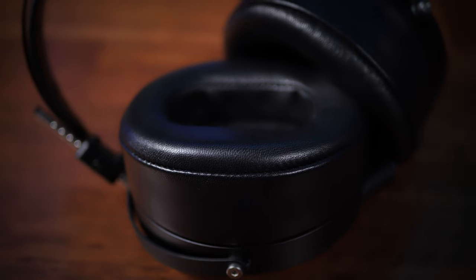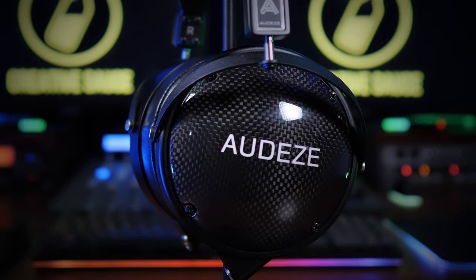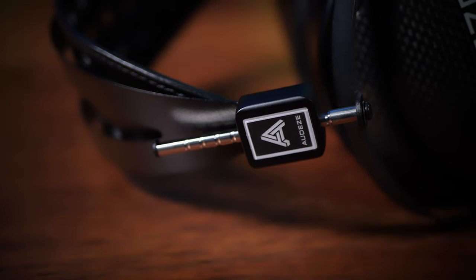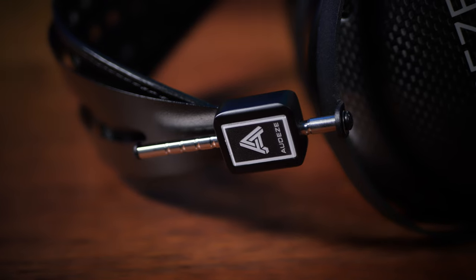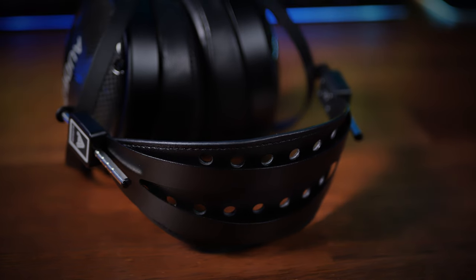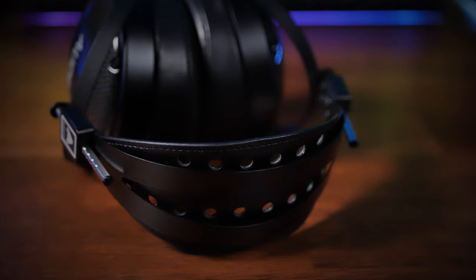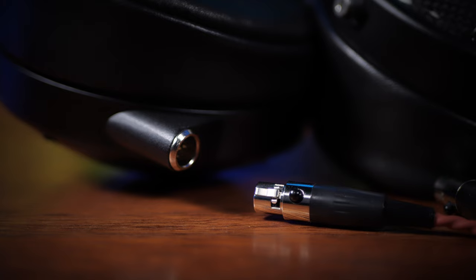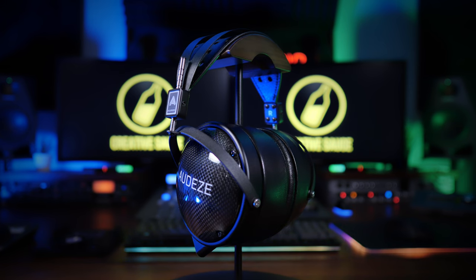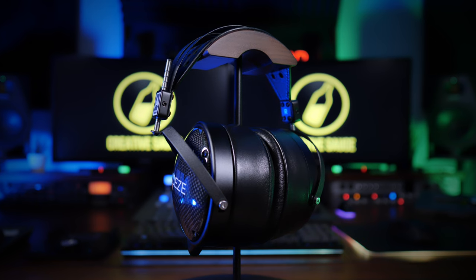These lush pads are attached to some fairly sizable metal cups which are around 11 centimeters in diameter. These in turn connect to the height adjuster via a metal hinge. There's a little bit of swivel here for comfort, but these headphones are not foldable. Finally, we have a metal headband and leather strap — and by the way, Audeze also offers a non-leather option. The braided cable connects with dual four-pin XLRs which terminates through a quarter-inch jack.